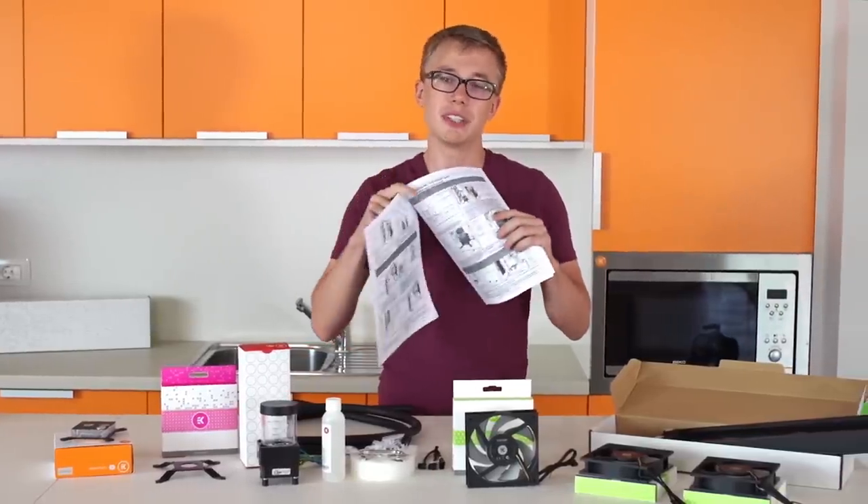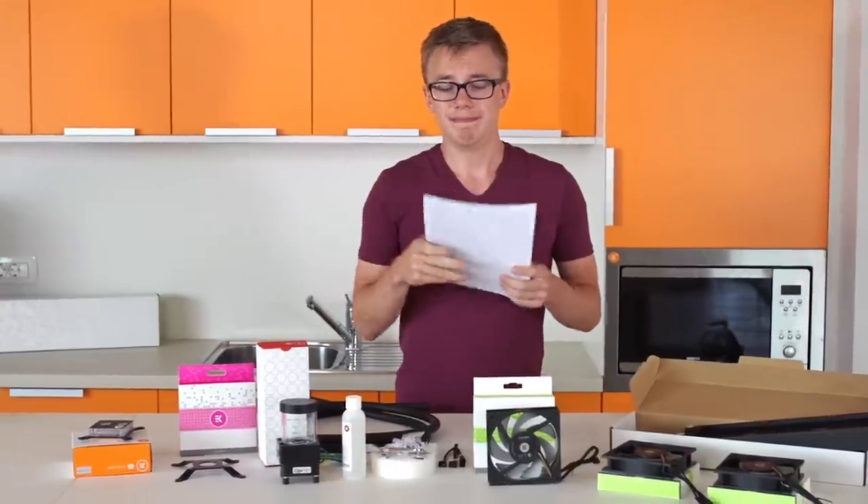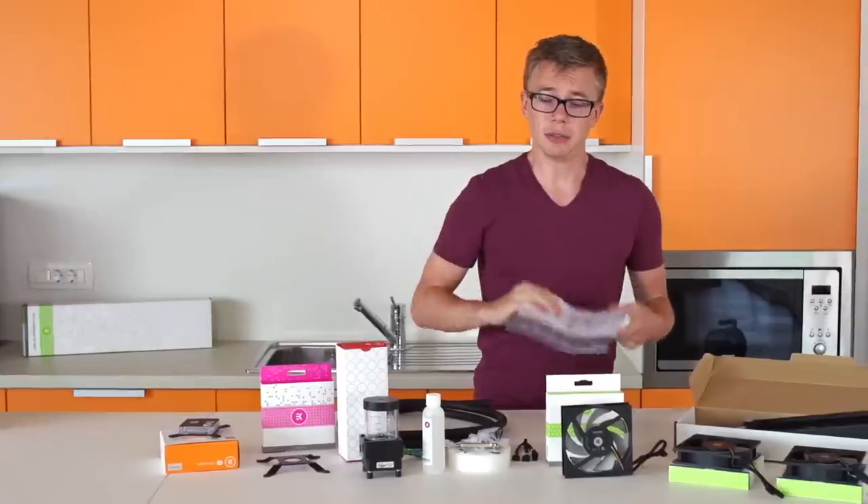Lastly, the instruction manual. A lot of people want to ignore this because they want to do it themselves — we understand that — but we put a lot of time into these manuals and we highly recommend you read them. They will help you through any situation that may arise while putting together a loop.